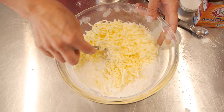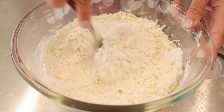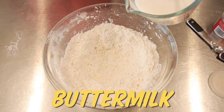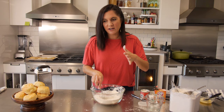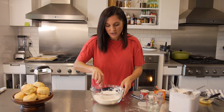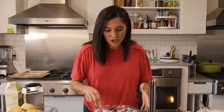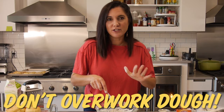Once our butter is cut in, I like to form a well in the center and pour in buttermilk. A lot of recipes just call for regular milk, but the acidity in the buttermilk combines with the other active ingredients and it just turns out to be a better biscuit. Then just mix it. We want our biscuits to be tender yet sturdy, and the number one way to get that is to not overwork your dough. Mix it until it just comes together, then turn it out onto your surface.